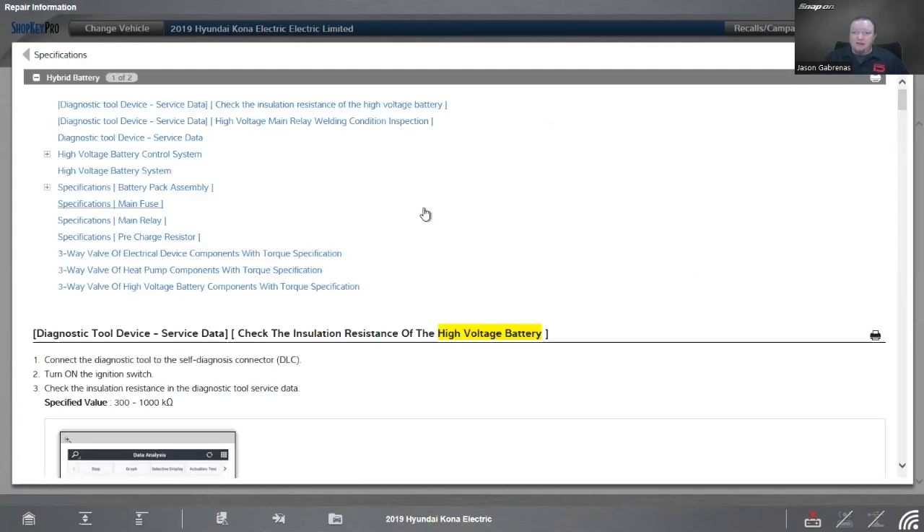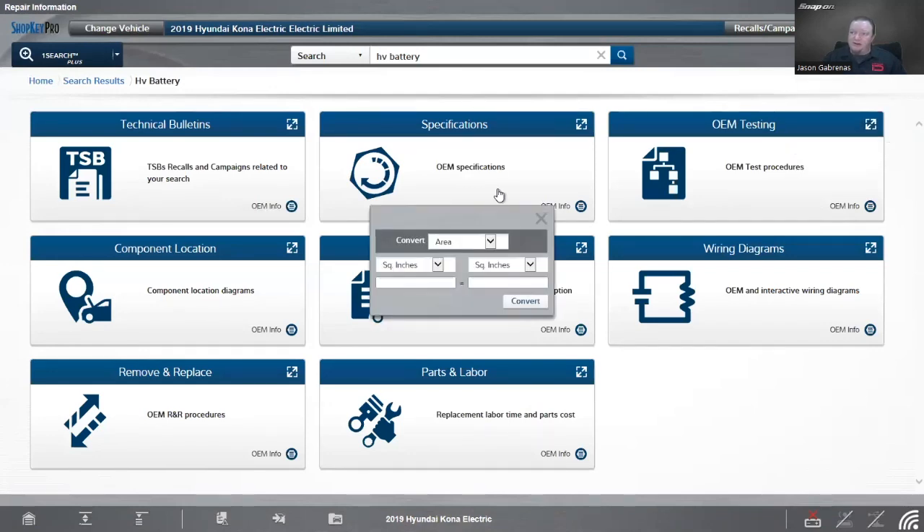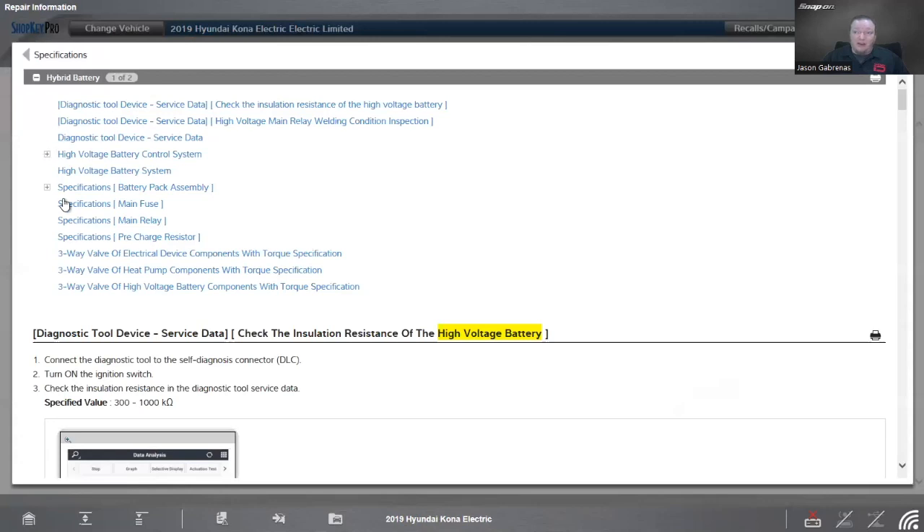In specifications, there are some interesting things. Looking at the battery pack assembly — remember how we have multiple cells wired up in series — this one has 98 battery cells, giving a rated voltage of 352.8 volts. Cell voltage ranges from 2.5 to 4.2 volts. Pack voltage range is 240 to 412 volts, with a target of about 350. The weight is 445 kilograms, which converts to about 981 pounds — almost a thousand pounds for just one battery pack. That's maybe half the weight of the vehicle right there.